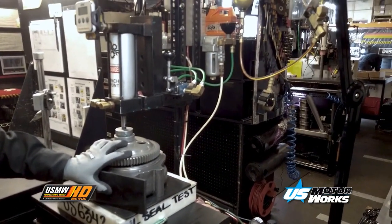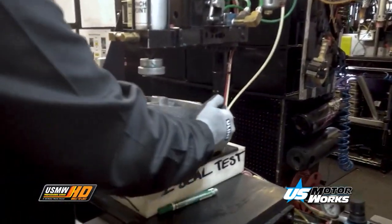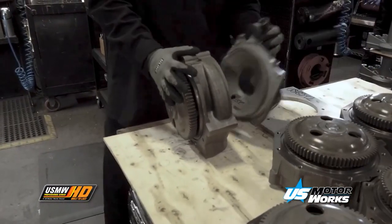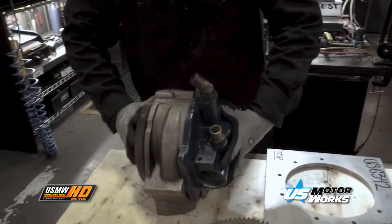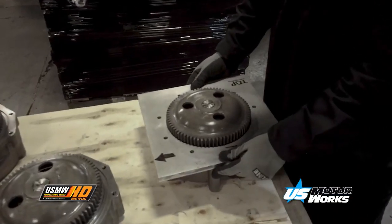100% of US MotorWorks water pumps are leak-tested prior to shipment. This pump is being tested on both the water seal and oil seal sides of the assembly. Before packaging and shipping, there are two final checks. The water pump is checked for impeller clearance by attaching the OEM cover plate and rotating the water pump. Then a gauge is used to verify proper mounting bolt hole location and alignment.